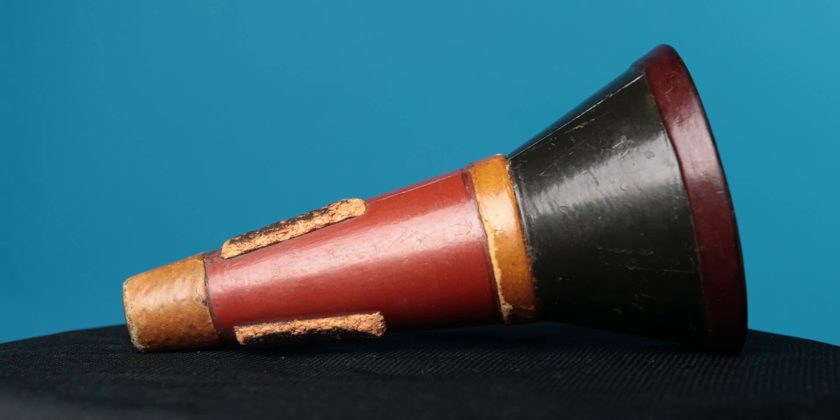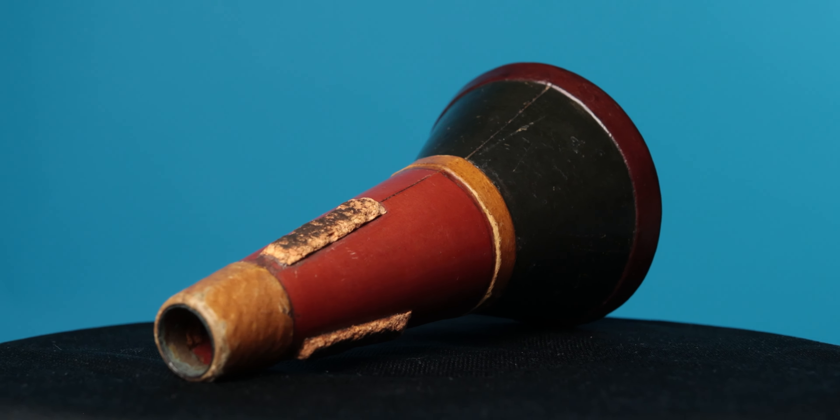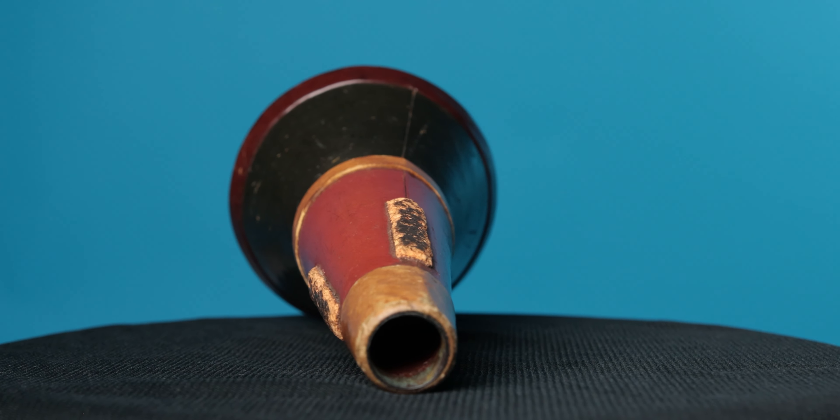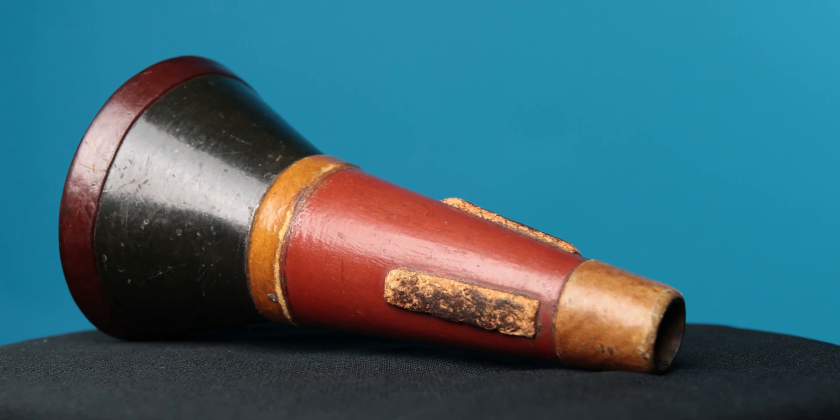I've got one more of these mutes — mute number three. A very nice design; this one is more colorful with a darker bottom. As you can see, all three of these mutes share the same design. I don't really know why there were different colored materials — it may have just been what was available. It's really impossible to say at this point.